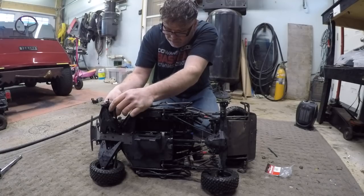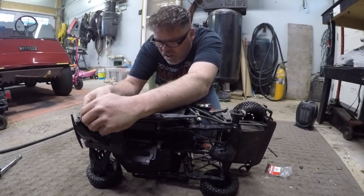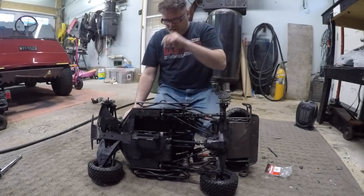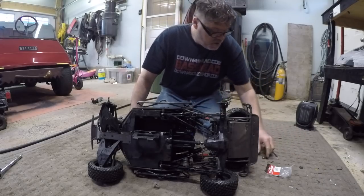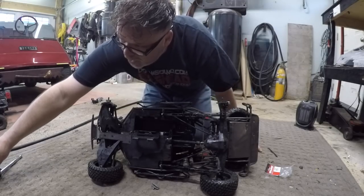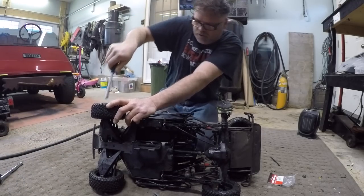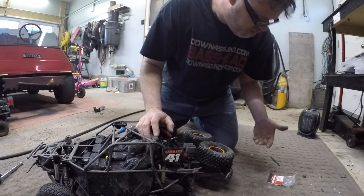Thanks Traxxas - we already spend so much money on your car and then you put cheap parts on them and we have to change them anyway. As far as I'm concerned, the UDR should have come with steel hexes right from the factory. Having plastic in there with the amount of torque these things have just doesn't make sense.